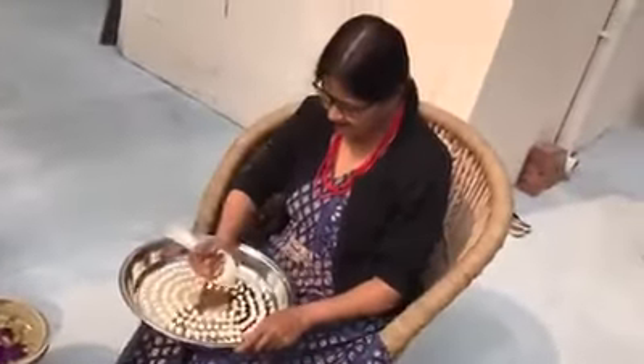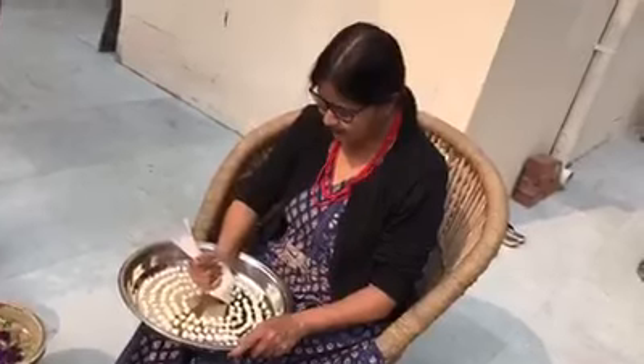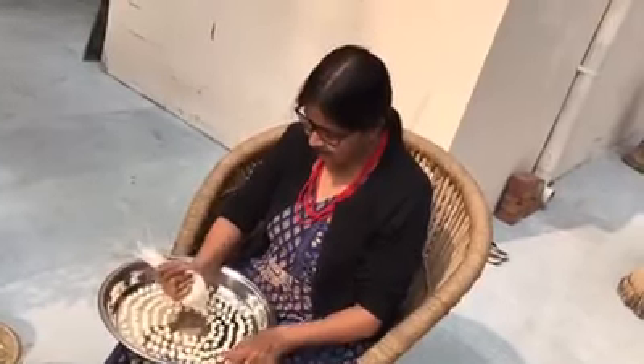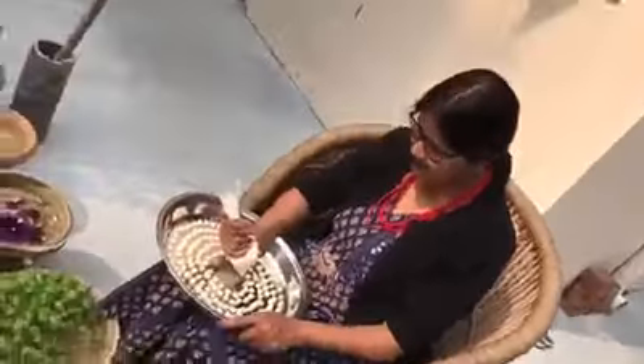These are called tilori, basically made of urad dal and til, which is — sorry, til is sesame seeds, not flaxseed — the white sesame seeds.